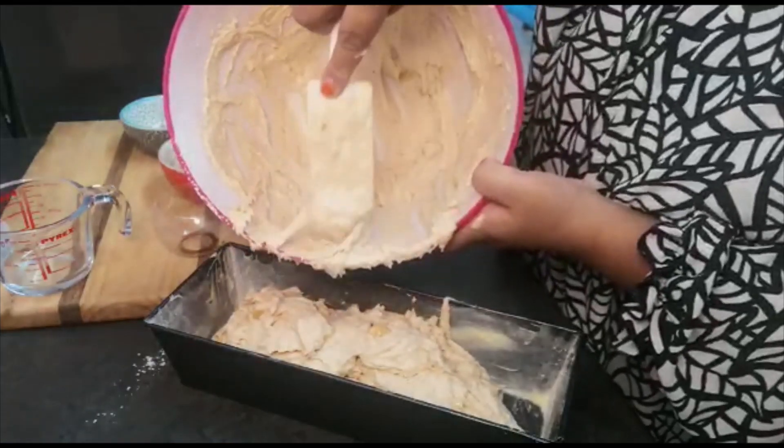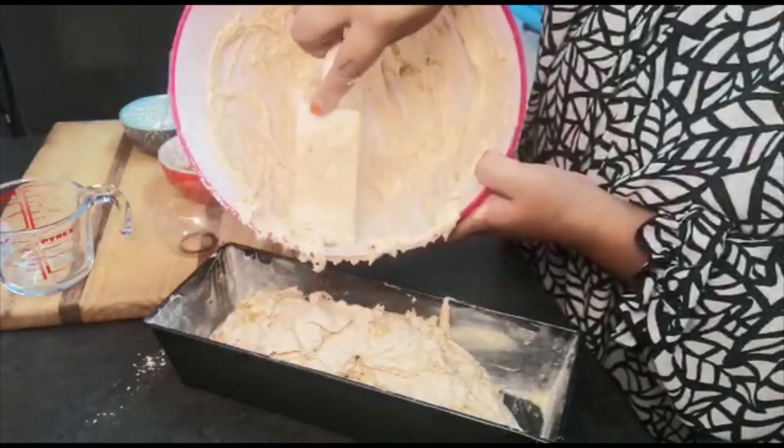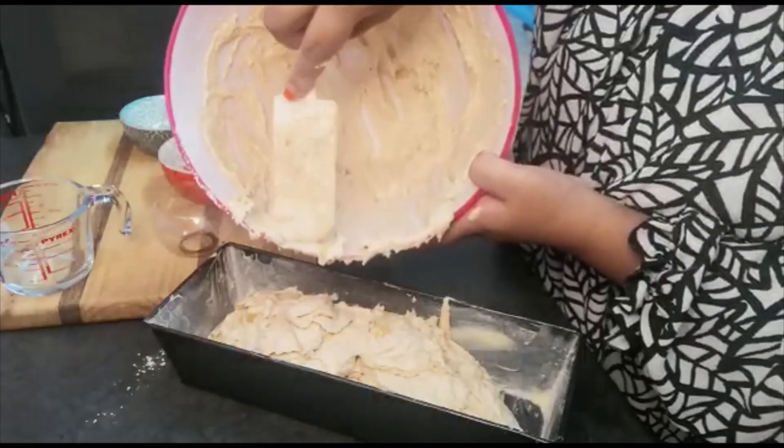My husband likes to eat this with some butter and cheese, but you can eat it as is too.